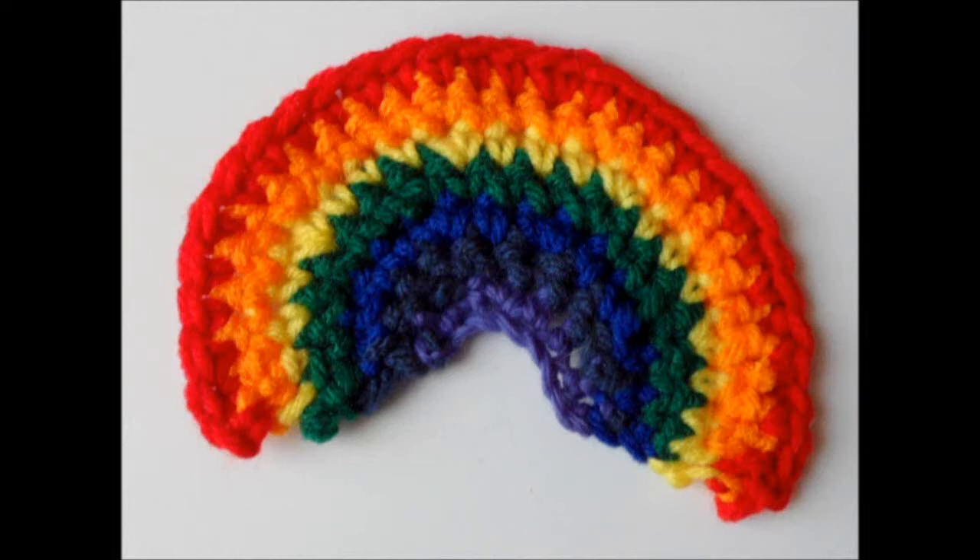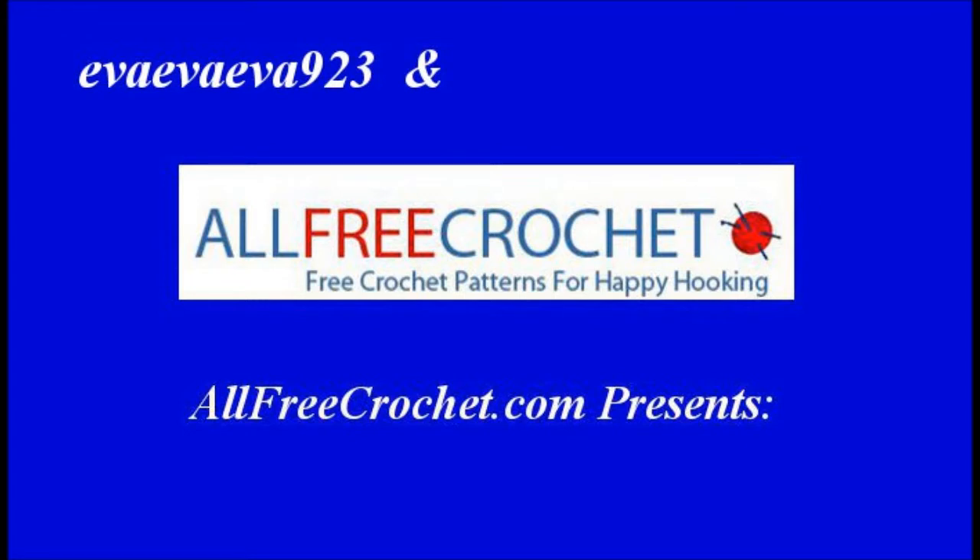Rainbows have been described as one of the most spectacular light shows observed on earth. Create your own crochet rainbow applique following this easy tutorial produced in partnership with FallFreeCrochet.com.